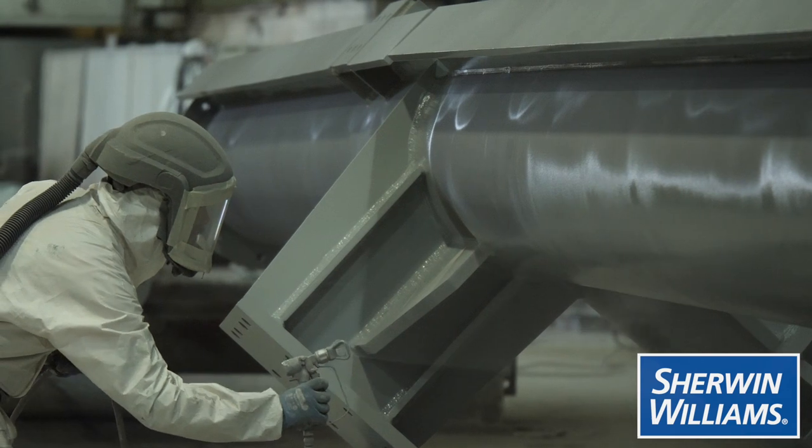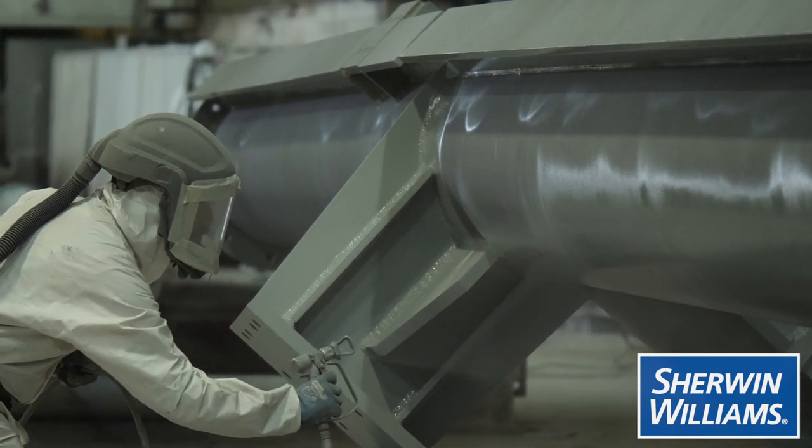Firetex FX6010 is a real game-changer based on the feedback we had from our customer base following the launch of FX6002. The new technology uses a single-leg application, which means there's more versatility in where you can use the product.